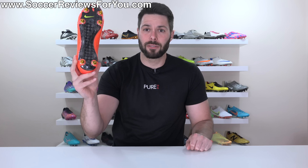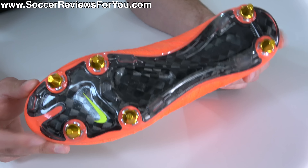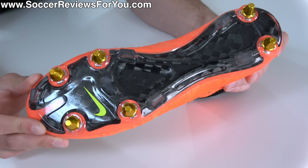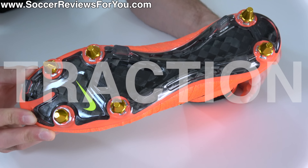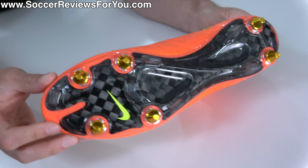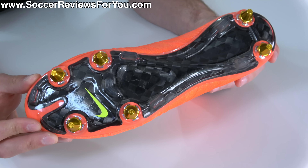Here's why you shouldn't buy and probably don't need a pair of soft ground football boots. The main reason why we wear football boots in the first place is to have proper traction depending on the playing surface. And in the world of football boots, you're typically going to find three different types of stud patterns.